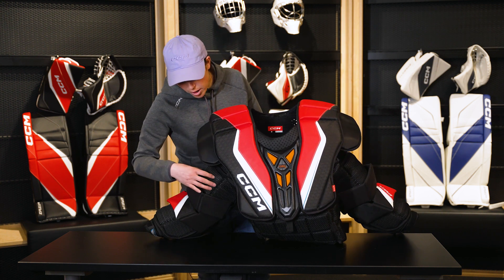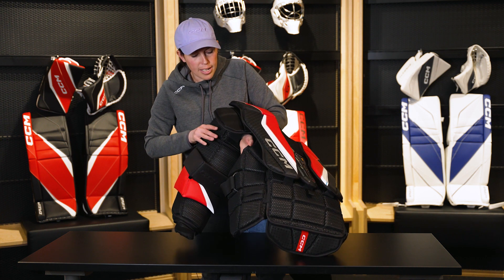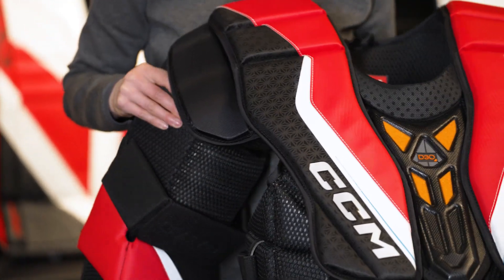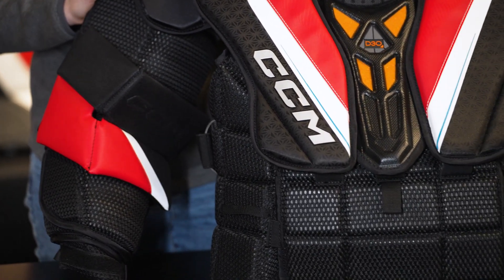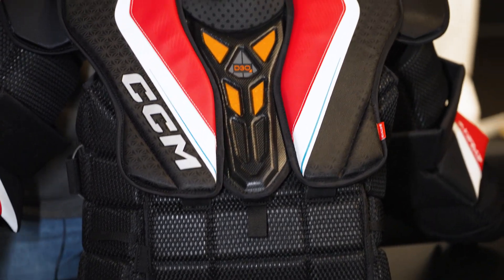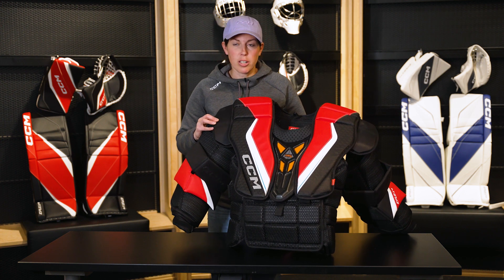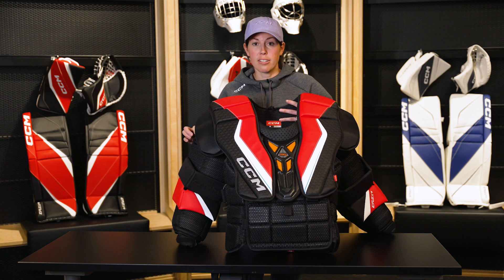As we take a look at the body and the arms, one thing you might notice is it has our new Airtek Ventilation System. The Airtek Ventilation System features perforated foams and a high tensile strength perforated mesh, meaning you're getting full airflow all the way from the inside liner to the exterior, which greatly improves performance. I'm going to talk about that more in relation to our new Airtek Suspension System.